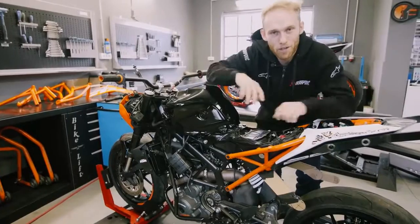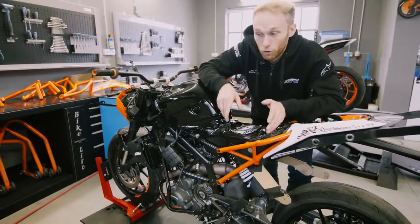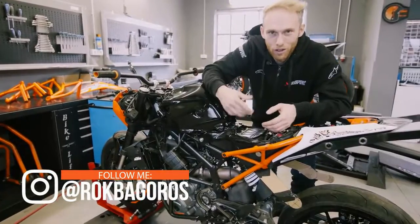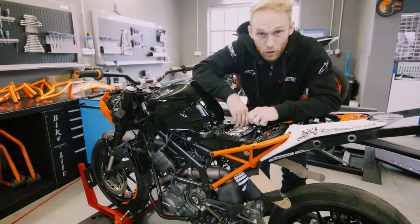Wir haben alle Teile vermessen, ein paar von denen haben wir 3D gedruckt und die Blueprints sind schon beim CNC-Fräsen und beim Laser-Aufschneiden. Das bedeutet, wir haben schon die harte Arbeit gemacht, weil Entwicklung kostet sehr viel Energie und Zeit. Wir warten jetzt noch, dass die Teile zurückkommen und dann ist es Zeit, dass wir die 250er wieder zusammenbauen.